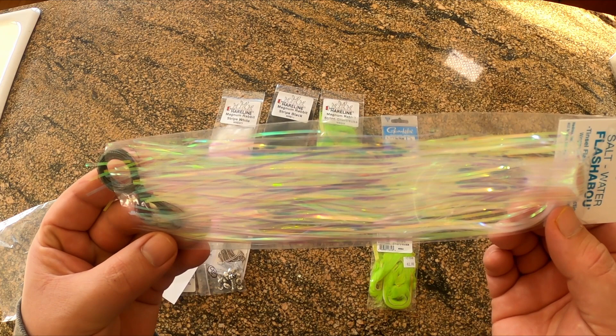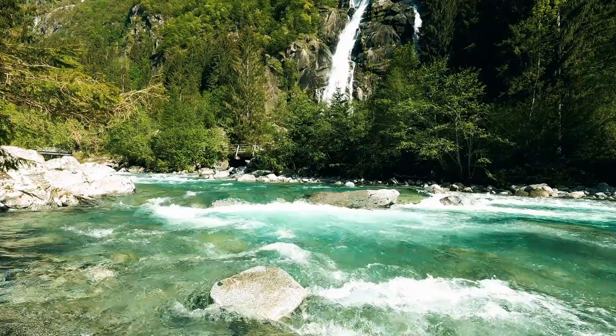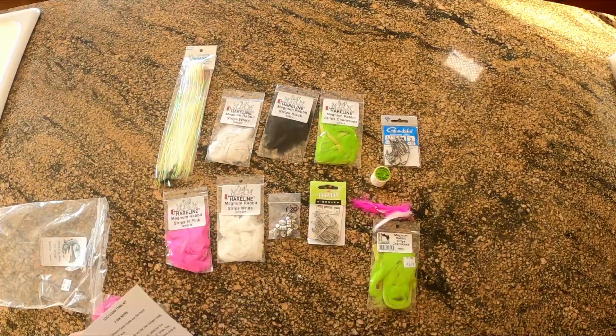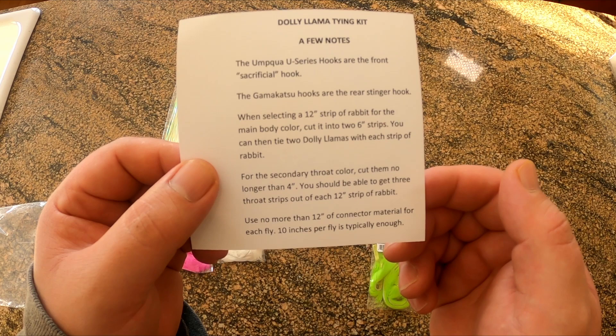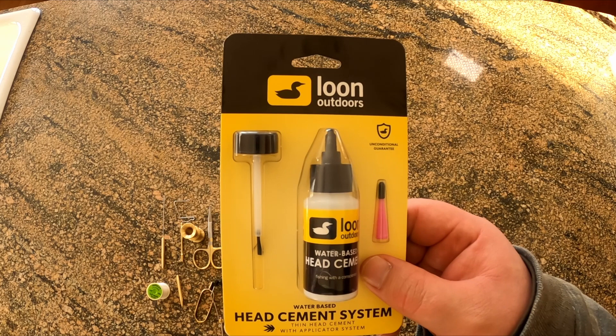Some heads. These are used to give the fly some weight so that it sinks. You want good quality here because you'll be throwing this fly into a river where it will undoubtedly bump and grind into logs, rocks, and anything else hiding under the water that could cause it damage. And finally, some notes. These provide you with information and tips on tying this fly, which is very handy for people like me that have been out of the game for a long time. You'll also want some quality head cement. Some folks use super glue, but the general consensus is that the Loon brand head cement is the best you can use. Now we are all set and ready to tie some Dalai Lamas.